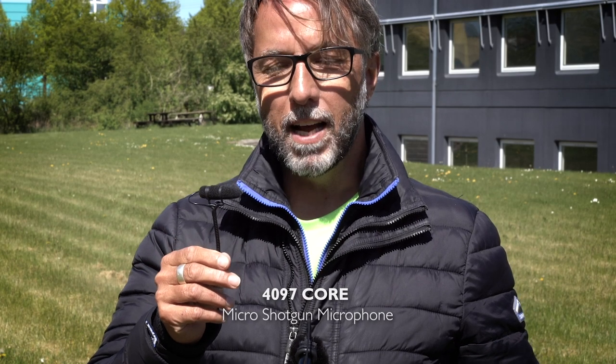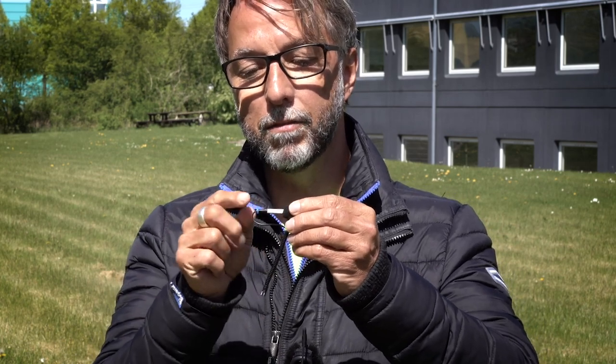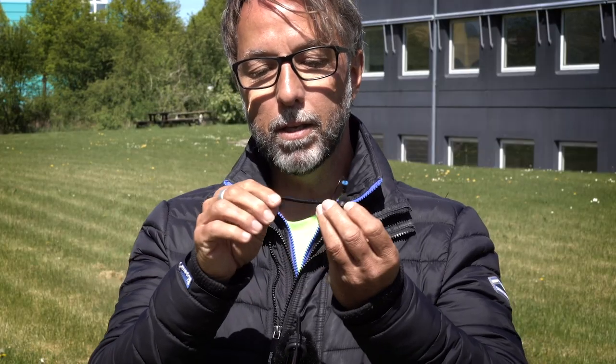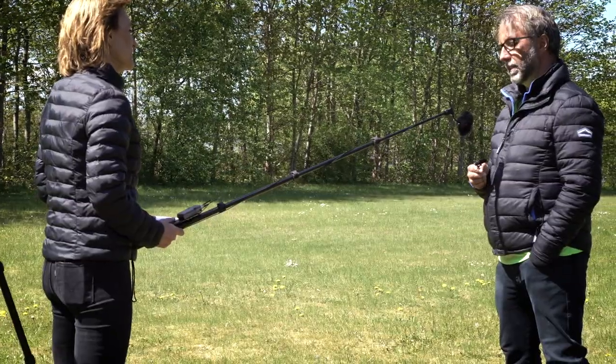This is the 4097 micro shotgun. It's a miniature capsule with an interference tube inside a shock mount, mounted on a gooseneck for maximum flexibility, so we can bend it and point it in whatever direction we want. It's what we are using here inside this wind jammer, which is pre-mounted on the microphone for this particular interview application.